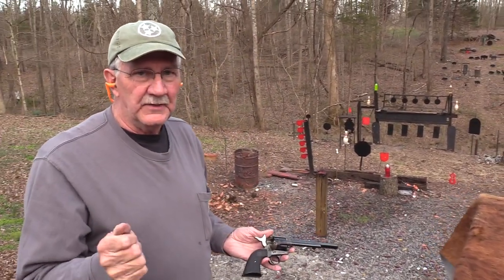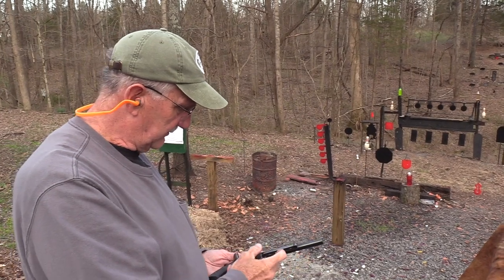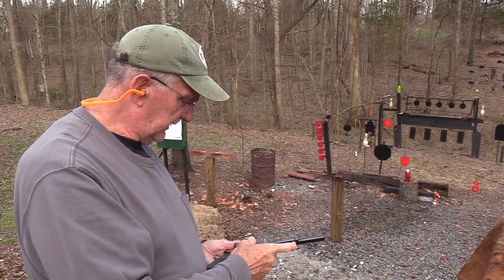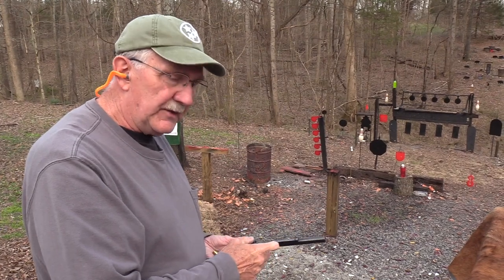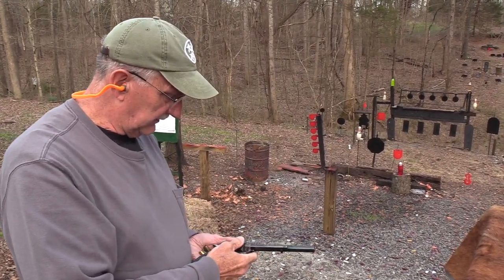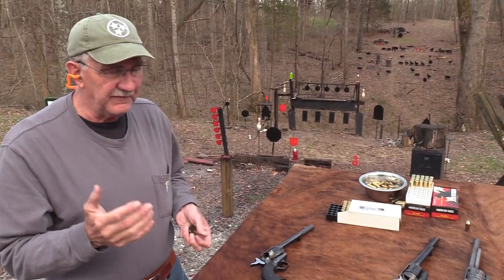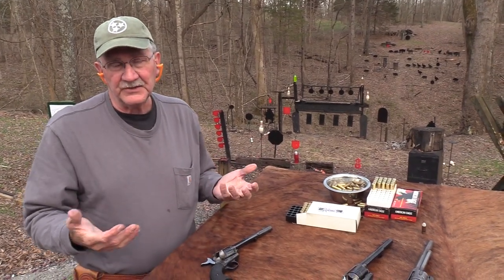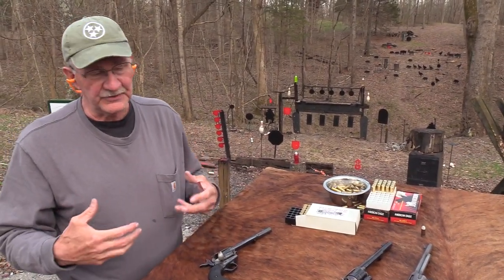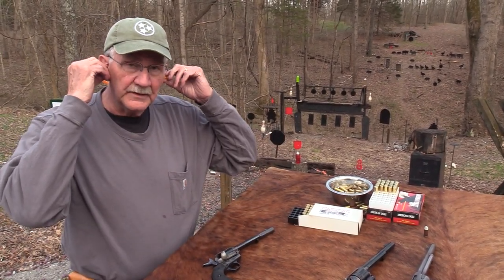In 1956 they started making them again. These early second generation Colts are one of the most collectible of all the Colt Single Actions. They're considered some of the very best made. They basically just resumed using the same tooling — dug it all out and started making them again, pretty much the same way they had been making them in the 1930s and 40s.